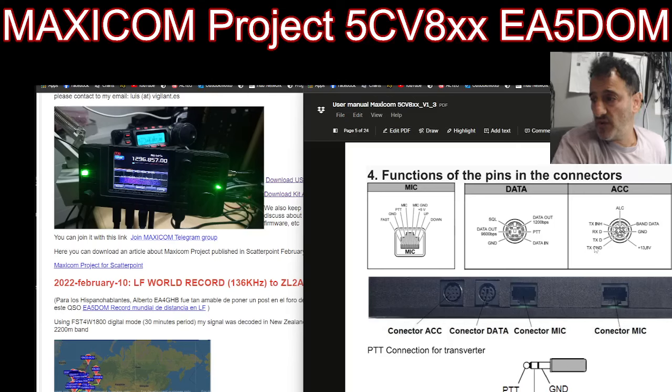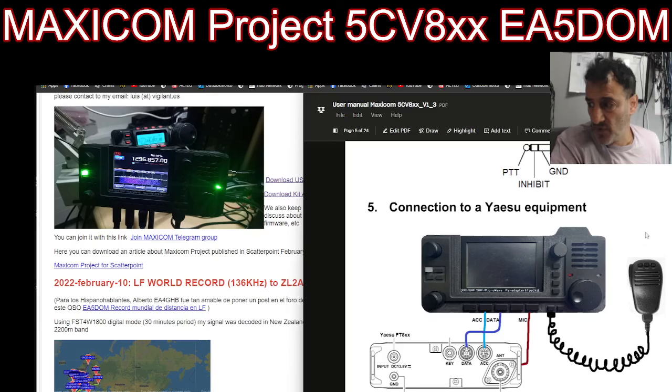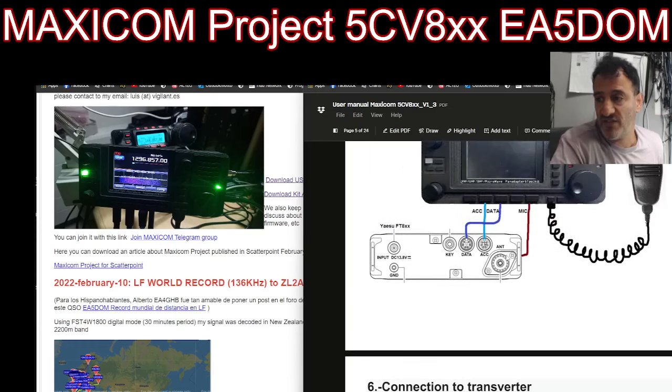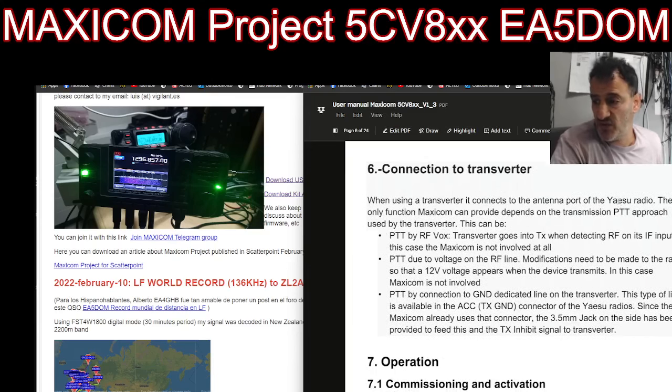There are the functions of the pins and connectors for your adapter — ACC and for the microphone. I have got an Ethernet connector there, but it does say connector mic. You can see the MH31 there and the back of the Yaesu radio, which you power as normal. Apparently when the 817 is connected to your power supply, there is actually a live coming from one of the pins, which is interesting. Then you've got the options to connect to a transverter, which I have not got.